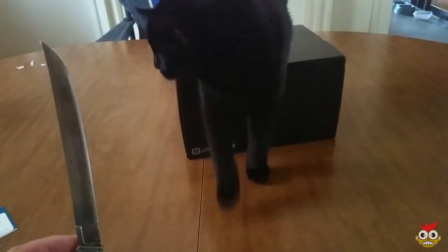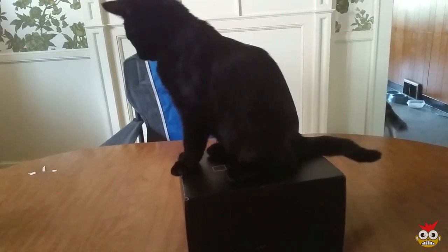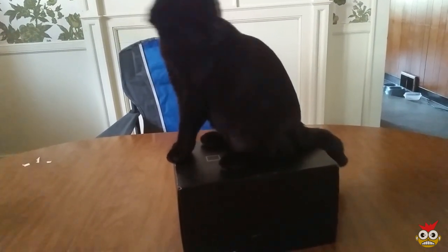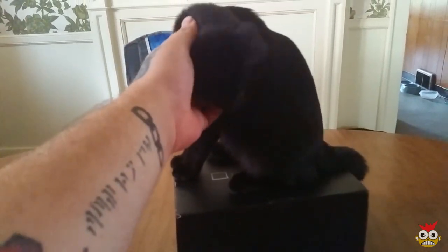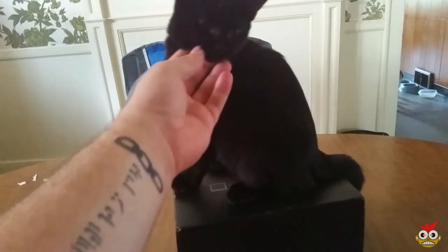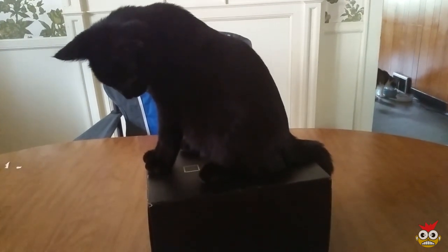Hey guys, it's me pants06 and you know what time of month it is — it's loot crate time! I'm gonna go ahead and use my handy dandy Sword of Awesomeness and crack this thing open. He does not want me to open this, so he's just gonna chill out on top of the box. Ender has just been cute and stuff. Let's go ahead and get started, I'm gonna get him off of here.